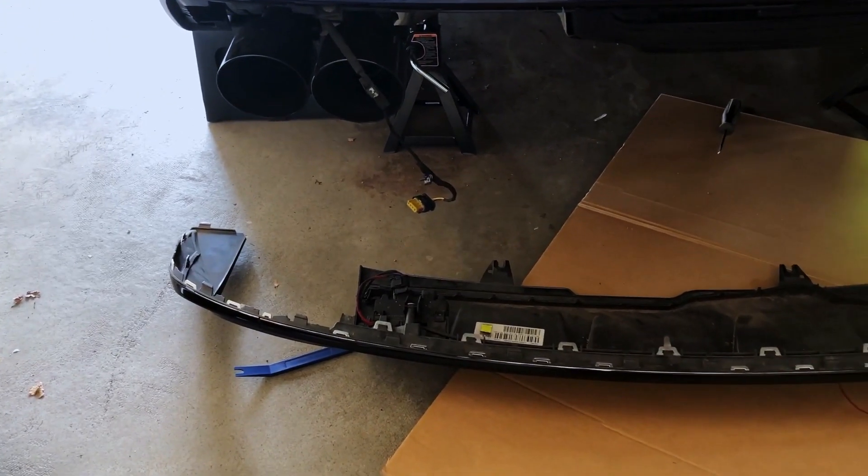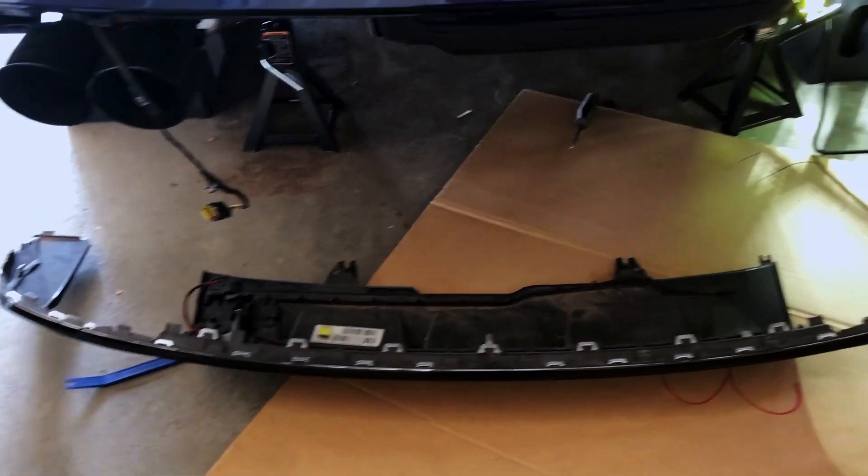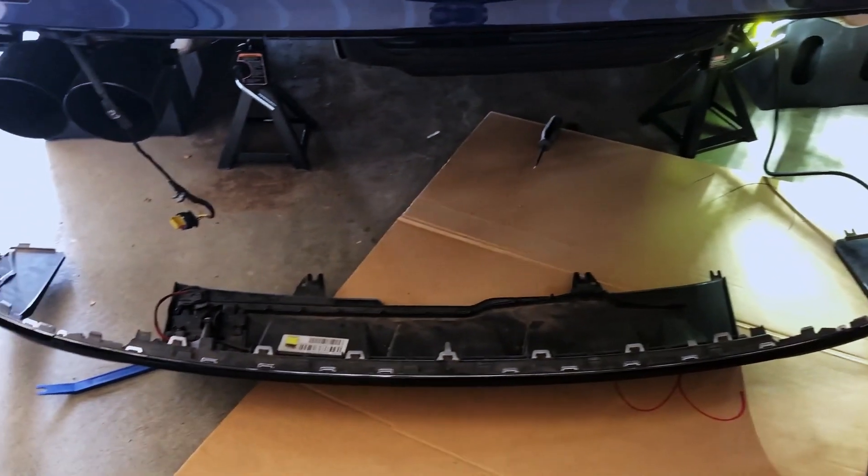I got the rear diffuser out. Now I just gotta unplug everything and attach it to the new Maxton Design diffuser.